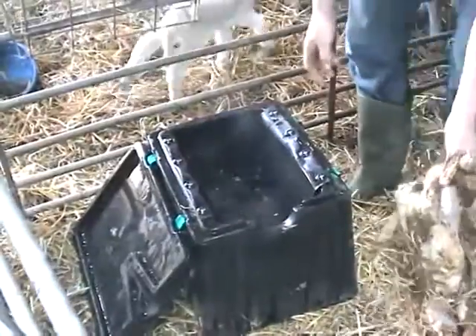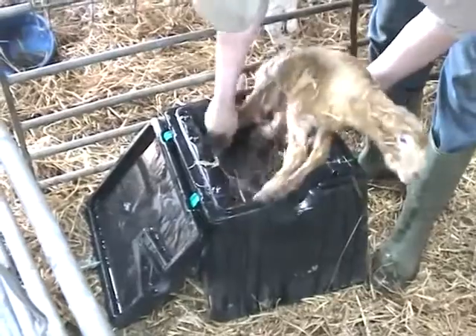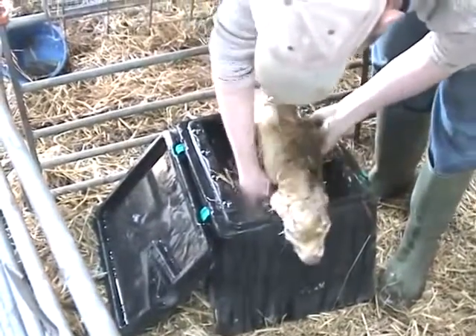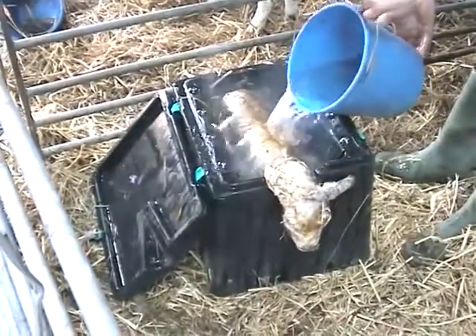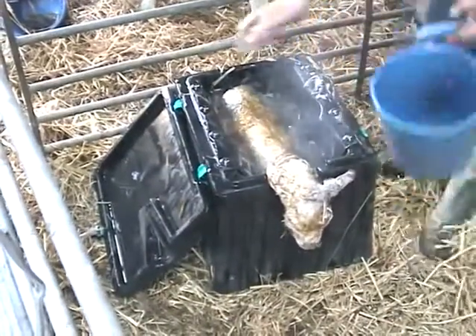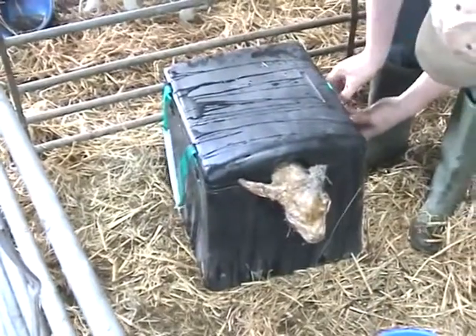The Woolly Warmer is extremely easy to use. Simply fill the vessel with warm water, place the weak lamb in the sling to hold it in an upright position, then top up with water to maximise coverage of the body. Replace the lid, holding the lamb's head securely out of the water.